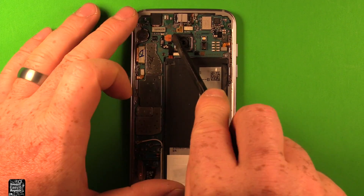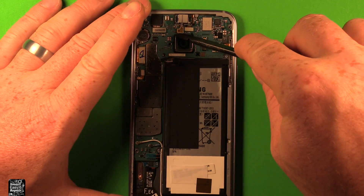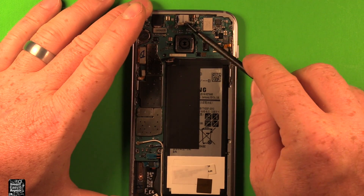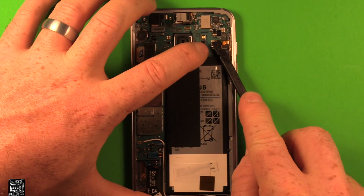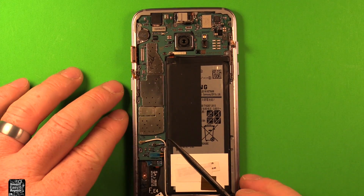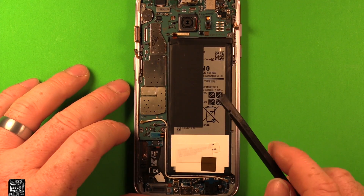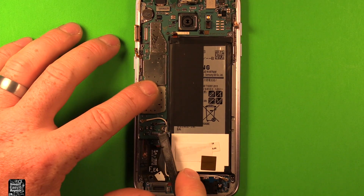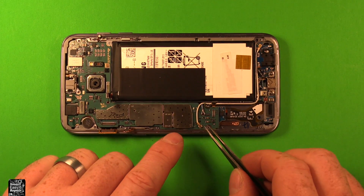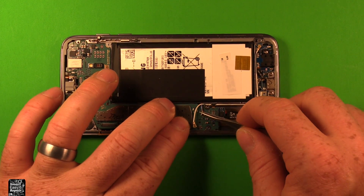First of all, let's go ahead and disconnect the battery right here so it can't hurt anything. Then let's disconnect this connector right here, disconnect this one beside it, disconnect this one over here, then this connector, and this one. I would recommend using something plastic and non-metallic for this — you can even use your fingernails if you don't have anything else. Let's disconnect this one too.